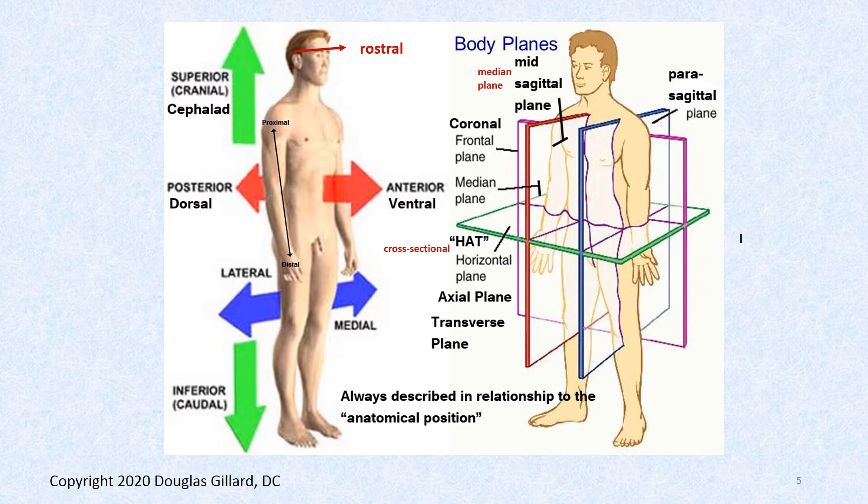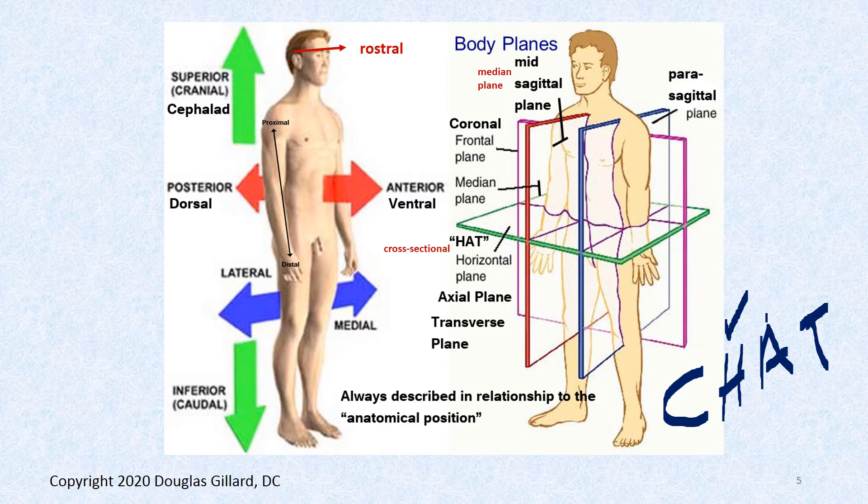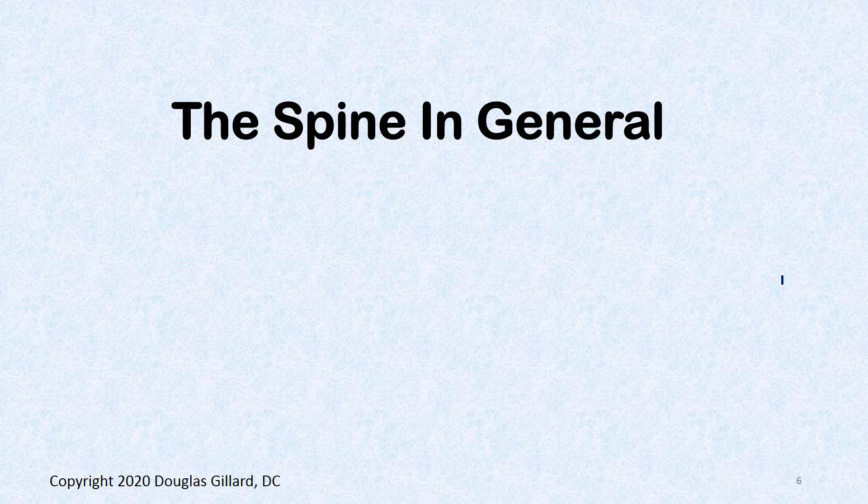Remember the mnemonic CHAT — those are all the aliases for the axial plane. It's this green plane right here, so you can call it a cross section, horizontal, axial, or transverse. We really use horizontal for anatomy and axial in radiology most of the time.